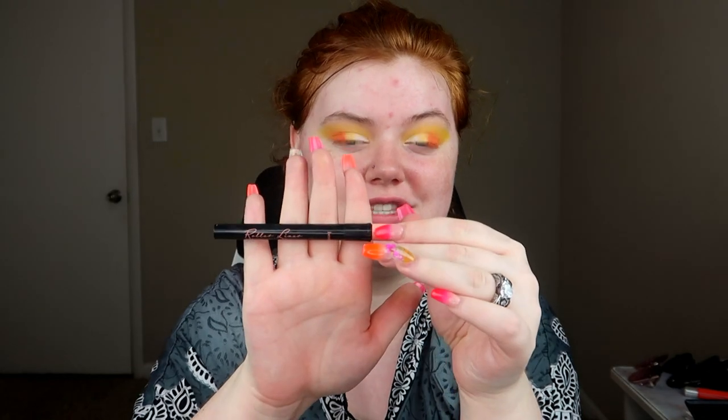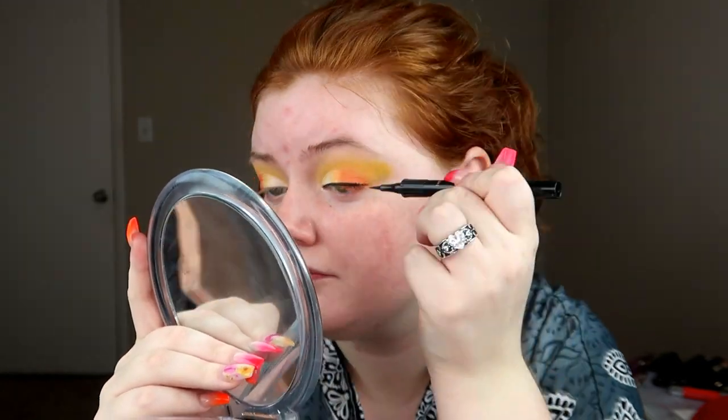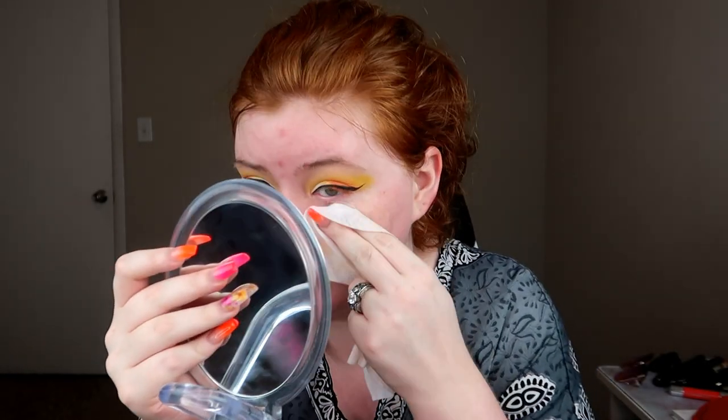I'm just going to match the other eye and then we will move on. For eyeliner, I'm going to be using my favorite liquid liner on planet earth — the Benefit Roller Liner. I'm going to go ahead and do my wings real quick, and then go ahead and clean up any fallout from the eyeshadow before we move on to the base.